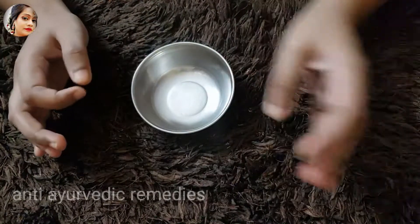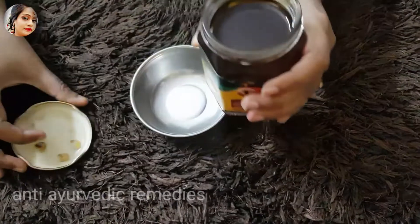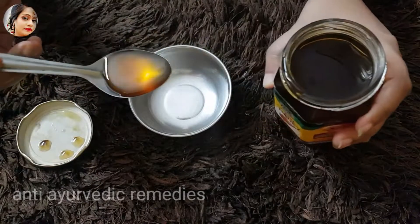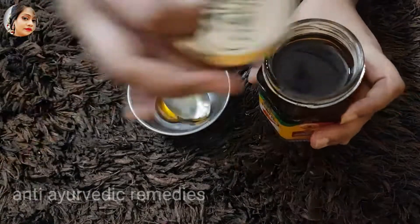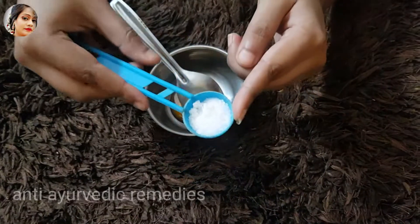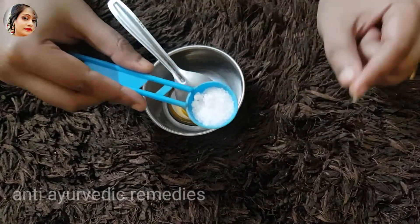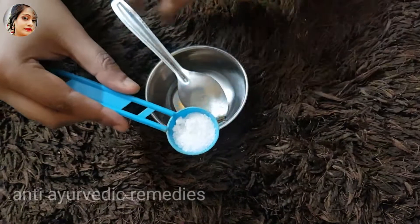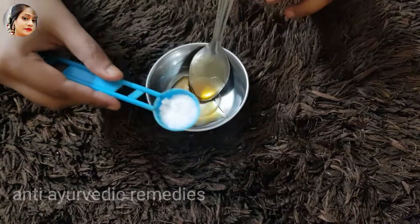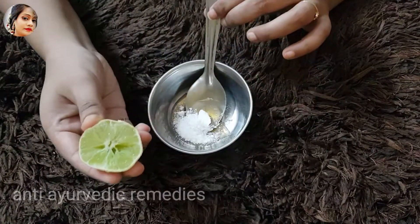First of all, we need honey. If you have any brand, you can take it. I will add about 1 teaspoon of honey. After adding honey, we will add chini. I have chini here which we use. I have made it into a little powder so that you don't have to chew it. I have added the honey.